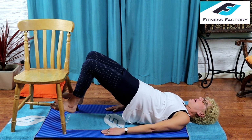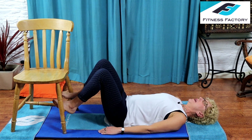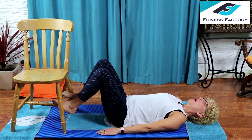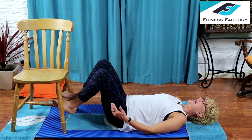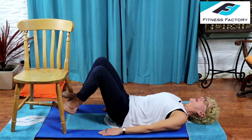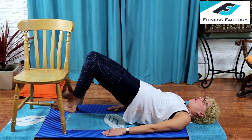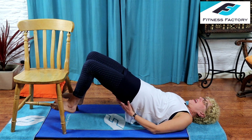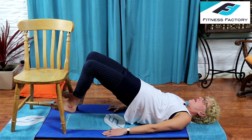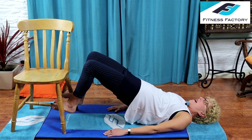The next one — get up there and hold for a count of 12. Inhale to prepare, exhale tilt your pelvis forward and lift all the way up, and now hold it there. Make sure you're not pressing too much with your legs — let the glutes and hamstrings do the work. Hold: 10, 9, 8, 7, 6, 5, 4, 3, 2, 1.